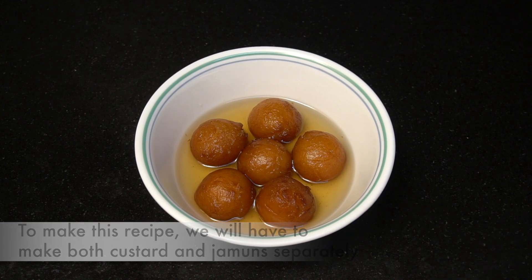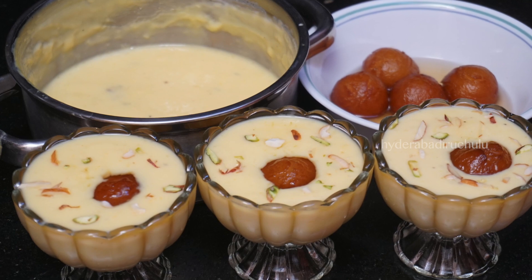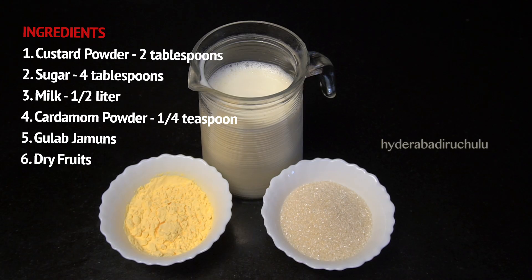Now I'm going to prepare the custard. Let's get started. We need 2 tablespoons of custard powder.